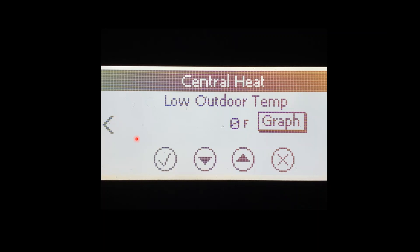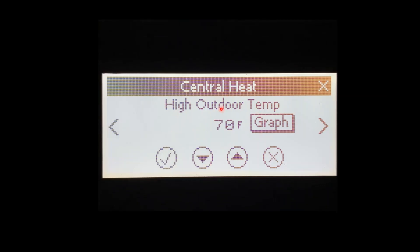With it enabled we're going to set the curve. Out of the box our low boiler water temperature is going to be zero degrees — so when it's zero outside the boiler is going to give 180 degree water out to the system. Factory settings are going to be: 0° outside / 180° boiler water, and 70° outside / 130° boiler water. 70 degrees is our factory setting for our high outdoor temperature, and at that point 130 degree boiler water is going to be going out.